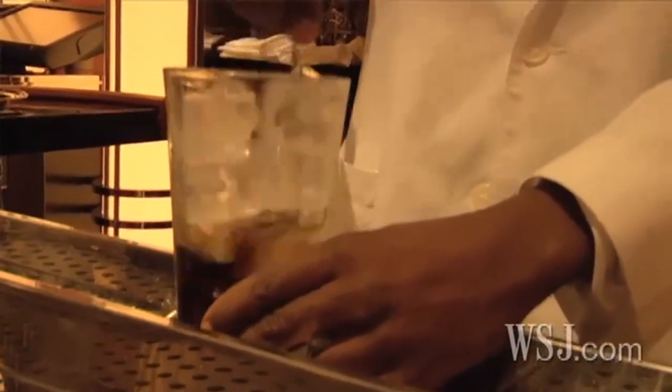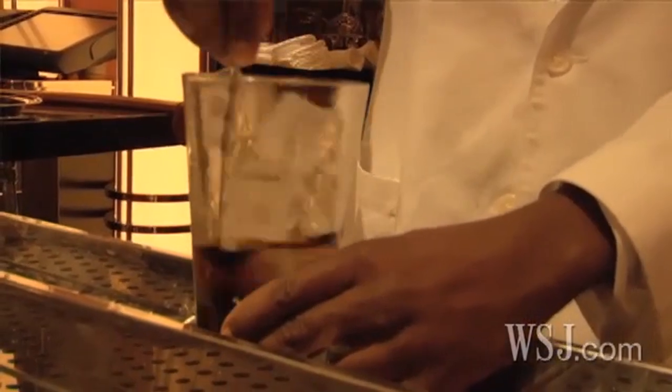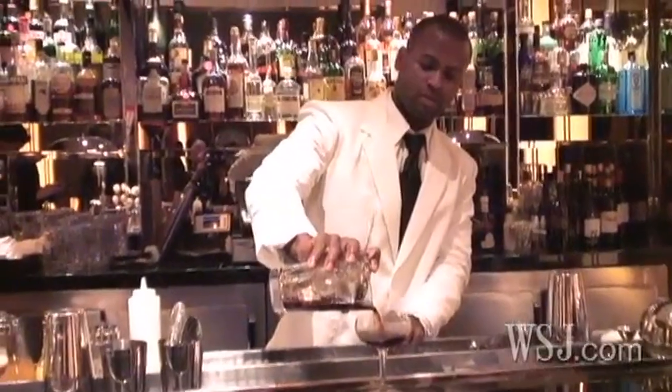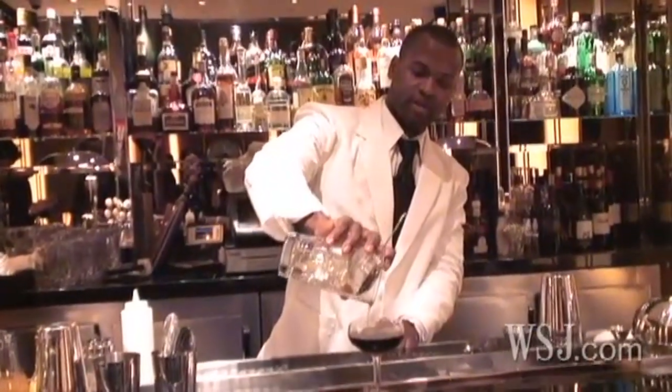By not shaking it, you don't get the ice crystals in the drink itself. And you want to be able to taste this — it's excellent. We're just going to pour that in there. It's a perfect height.